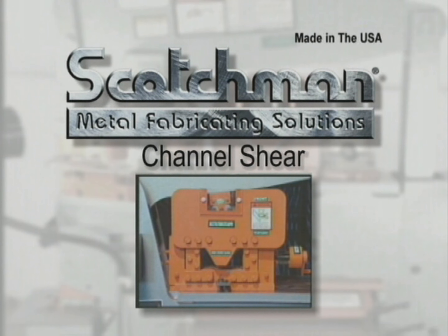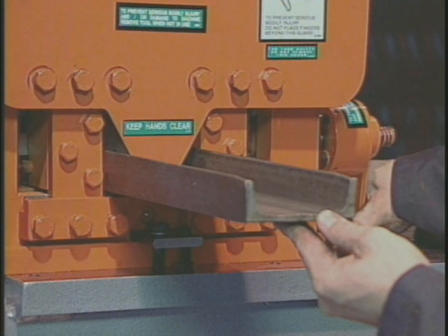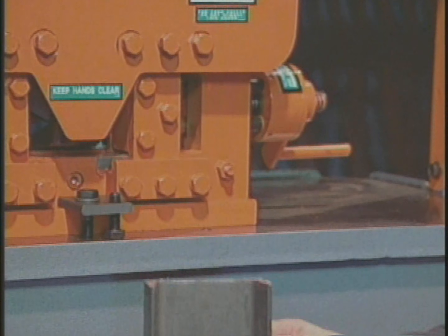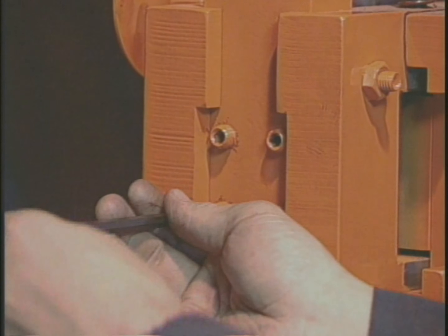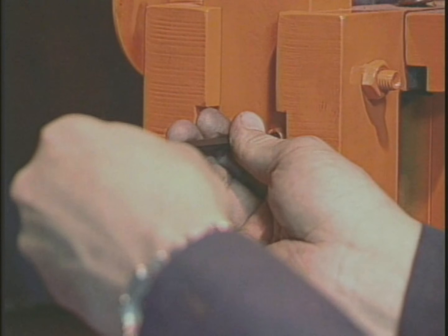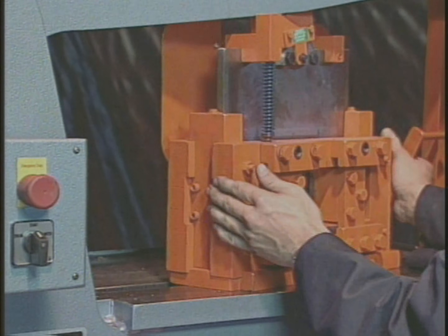Channel shearing is not an available option on many ironworkers, and if it is available, it will require a major tool change that is very costly in man hours, with additional changes required for each different size channel. With a Scotchman Channel Shear, you can adjust the tool from 2 inches to 6 inches and easily slide it in or out of the workstation for easy setup or storage.